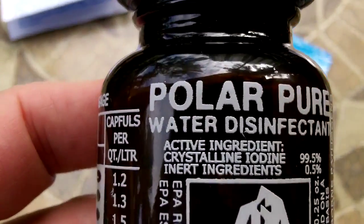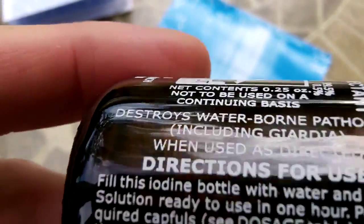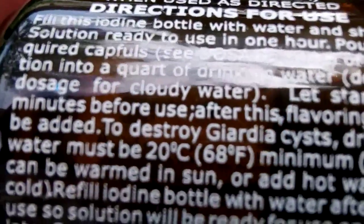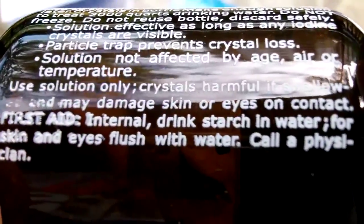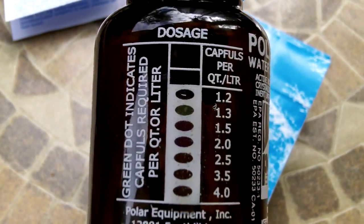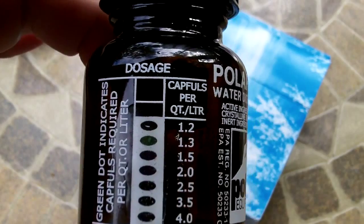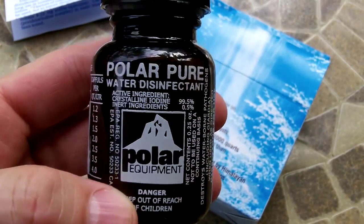Here's a close-up of the Polar Pure — crystalline iodine — and all the directions are on the bottle itself. It says let stand 20 minutes before drinking. When you treat your quart of water, let it stand 20 minutes. Looking at the thermometer on the bottom panel right now, I'm getting a reading indicating 1.3 capfuls — so 1.3 capfuls per quart or liter of water at today's temperature down here in South Florida.